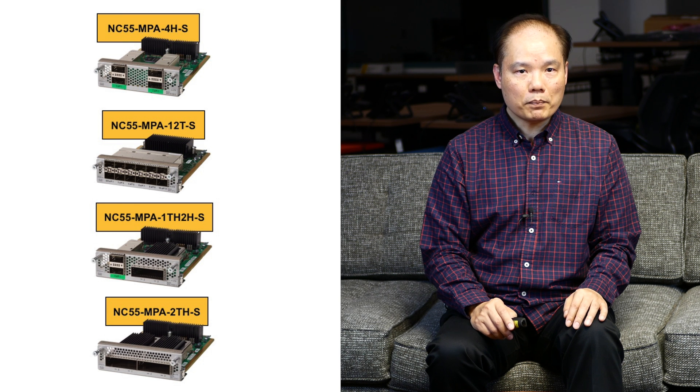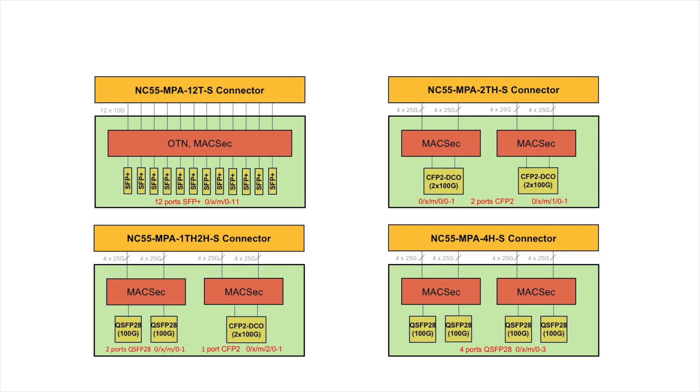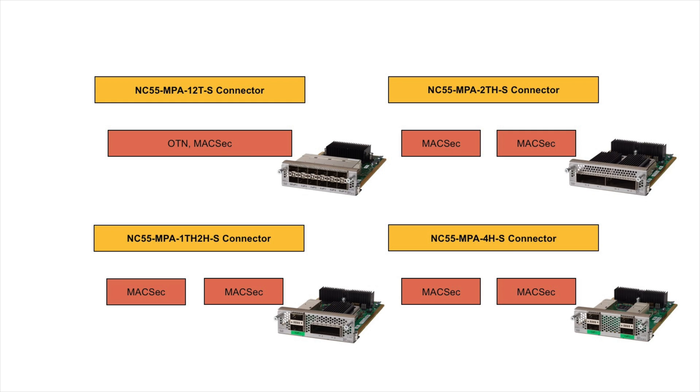We have four flavors of MPAs supporting a combination of 10 gig SFP+, 100 gig QSFP28, and CFP2 interfaces. All MPAs have MACsec chipset on board, so MACsec is supported across the board. For the 12-port SFP+ MPA, the chipset also supports OTN at 10 gig.